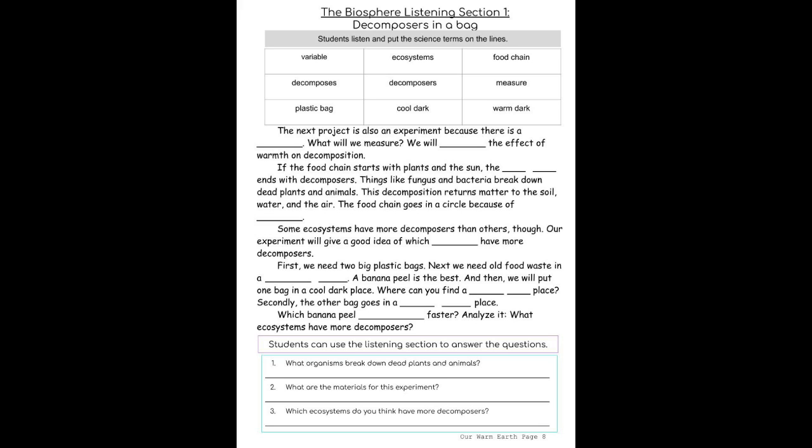First, we need two big plastic bags. Next, we need old food waste in a plastic bag. A banana peel is the best.